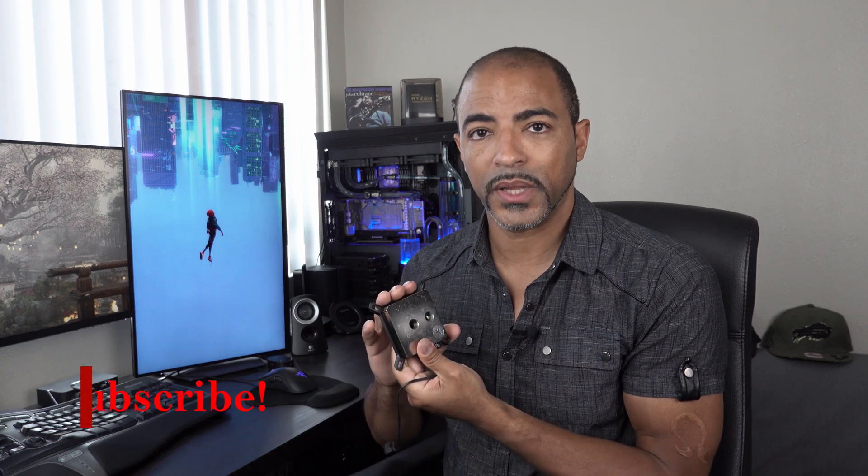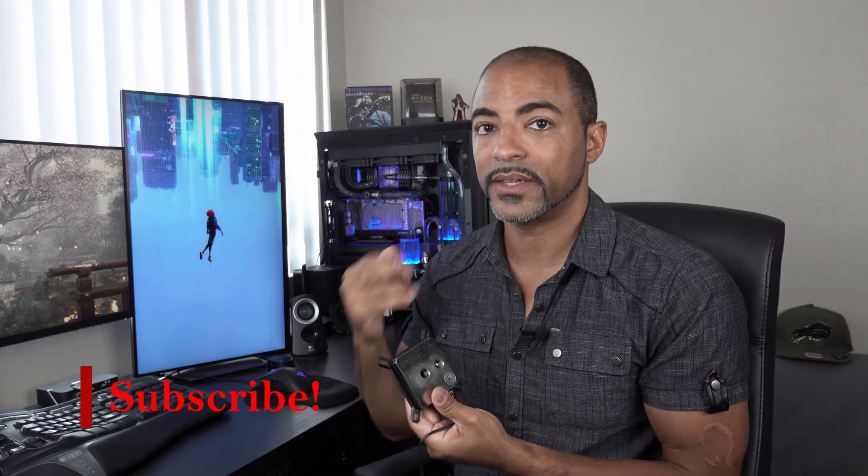What's up everybody, The Poets here, and we're going to be talking about water cooling a bit in terms of getting this block ready to be installed into Deep Blue as its second system.